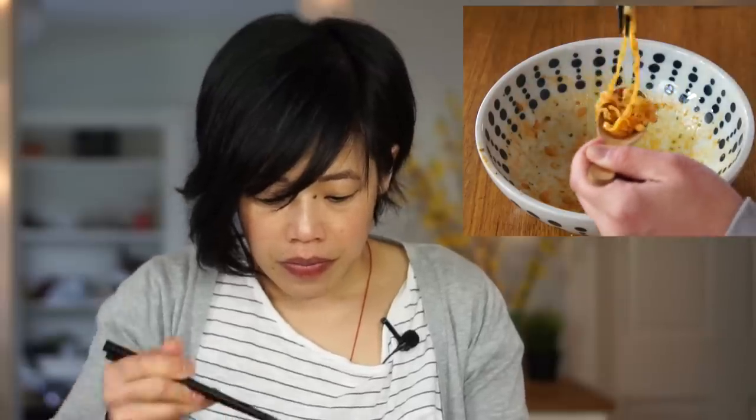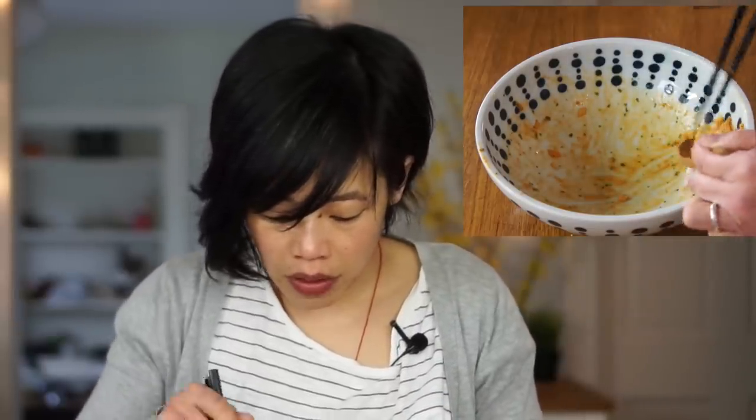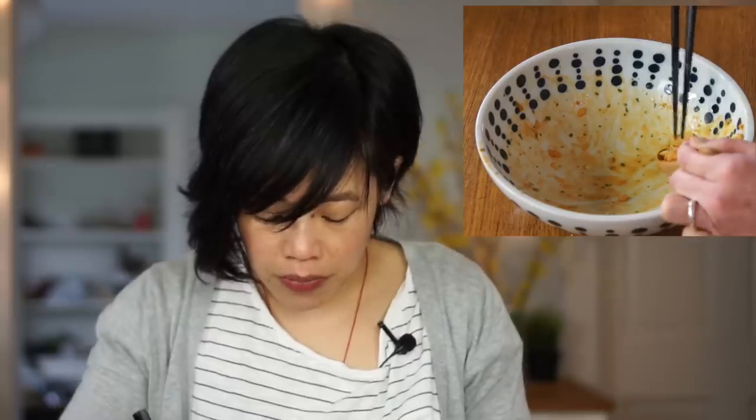Just a couple more bites. By the end of it, your mouth really does feel warm, but again tolerable and wonderful. Delish. Done — and I am disappointed that it's done. That was delicious!